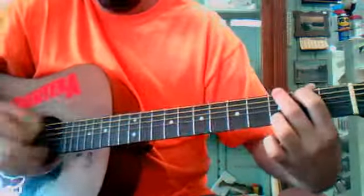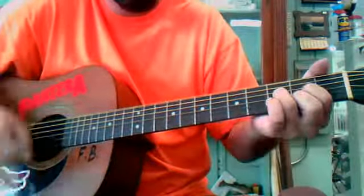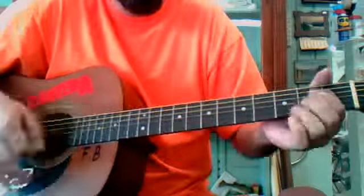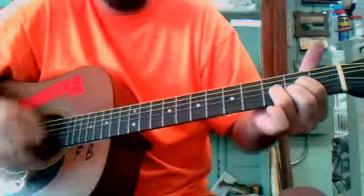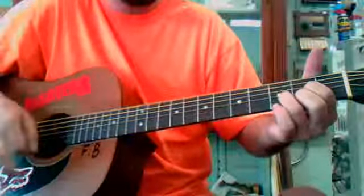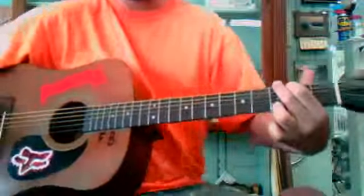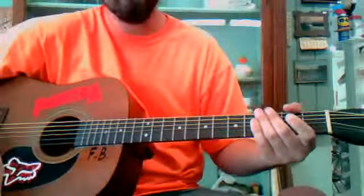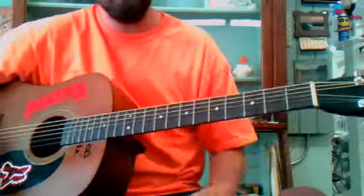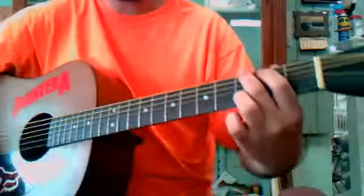We've got Green Day, Good Riddance. This is a song you're not really going to learn unless you know your chords already. So I'll go over the chords.